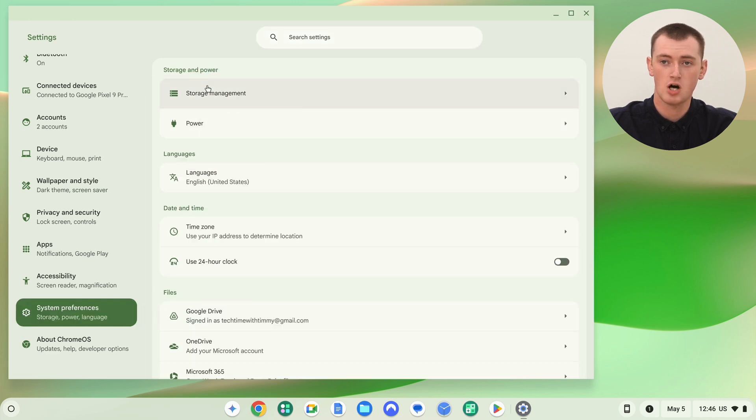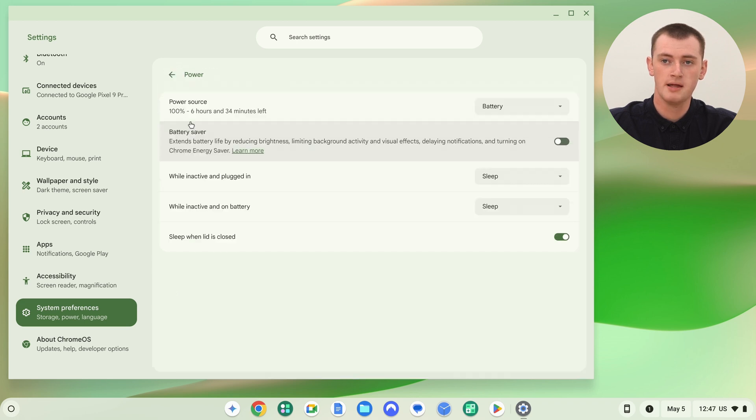Once in System Preferences, near the top there's Storage and Power, and you'll need to click on Power. Now you have all the power options.